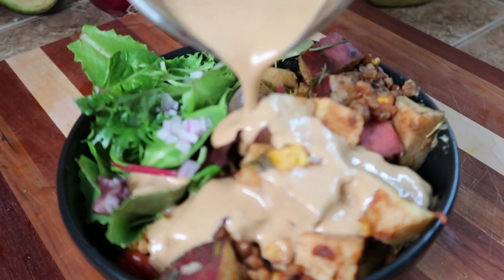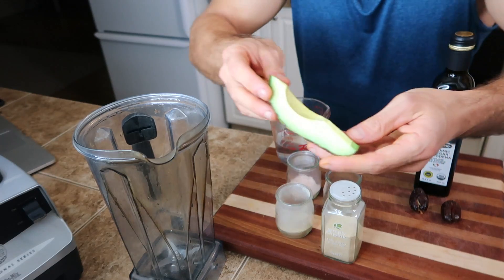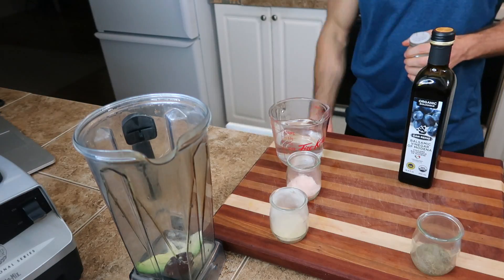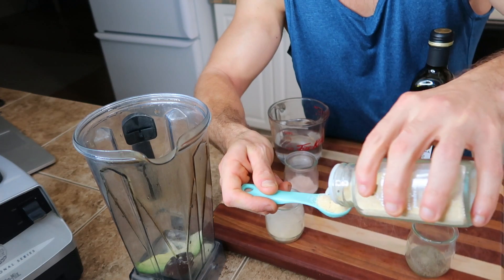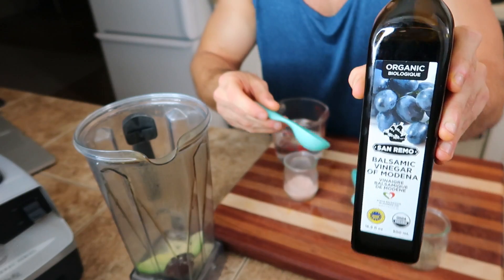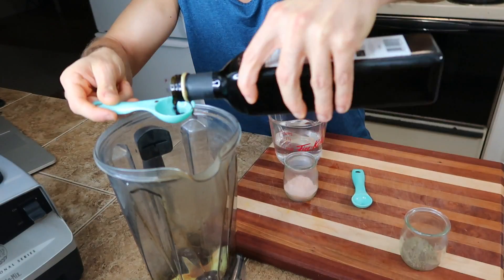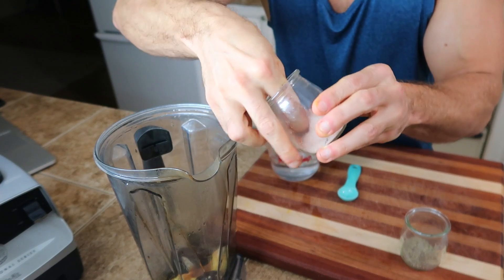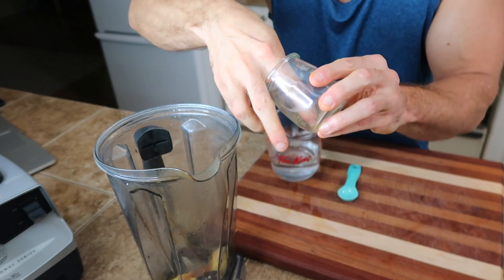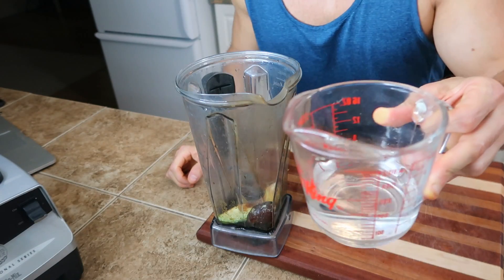This last one is another super simple one, but you do need the blender. It's a creamy balsamic vinaigrette — and I don't know if those words are supposed to go together in traditional cooking, but they are today in this kitchen. Into the blender goes an eighth of an avocado, two pitted Medjool dates, a good-sized teaspoon of onion powder, a big teaspoon of garlic powder — you could use fresh garlic if you wanted — then six tablespoons of organic balsamic vinegar, a good pinch or two of salt and pepper, and three quarters of a cup of water.